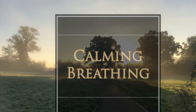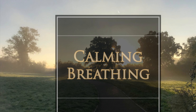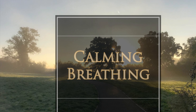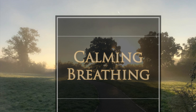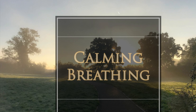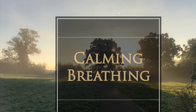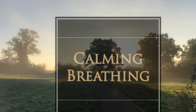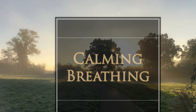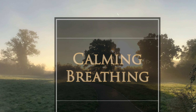Allowing the breath to soothe you and calm you. Slowing the breathing down, breathing in through the nose and out through the mouth. And with each breath, feel the body relax more and more.